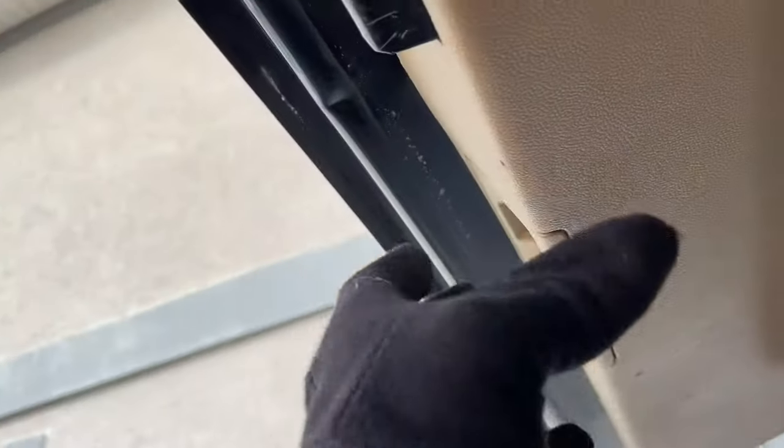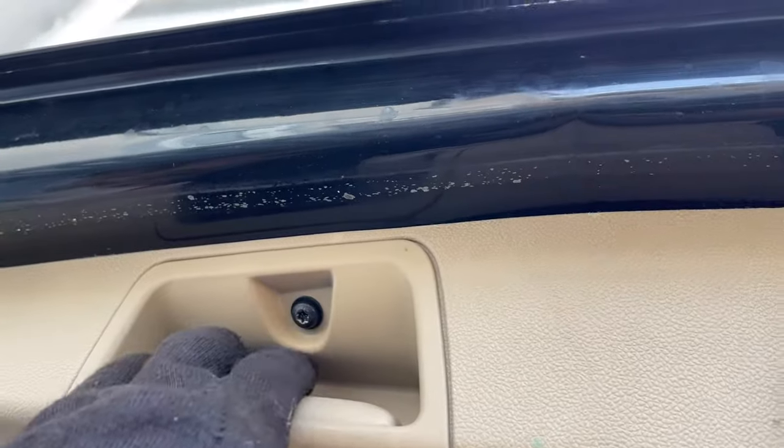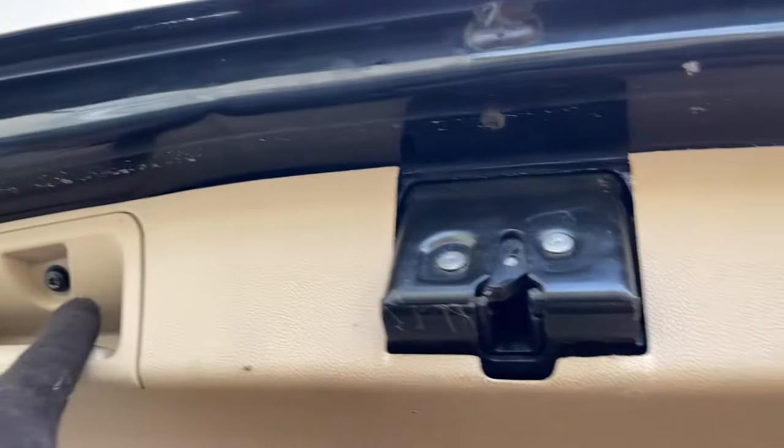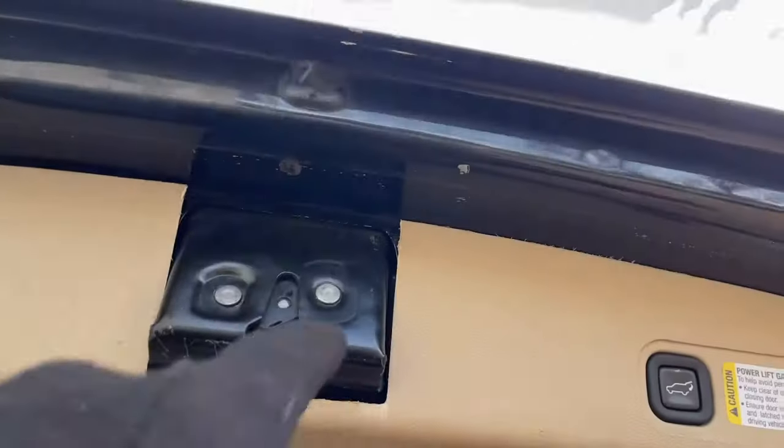This panel comes out in two sections, guys, but we're going to try to just remove it down some and leave these Torx T35 or T30. We've got one right here. We're going to unplug this switch — one right here. Pop this panel off. There are three bolts holding this. We're going to get this out of here. We'll do this real quick, guys.